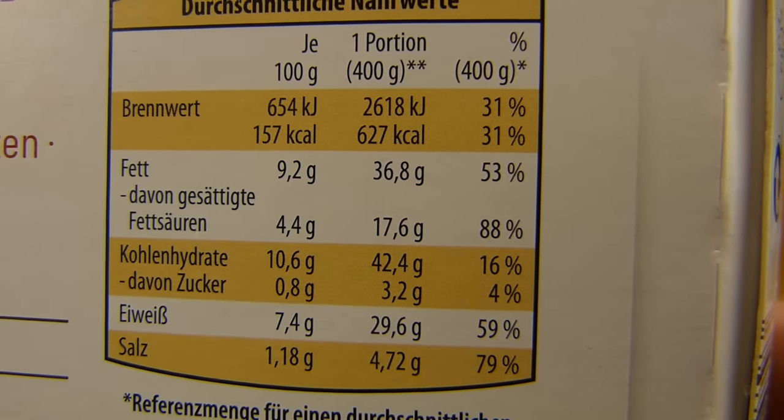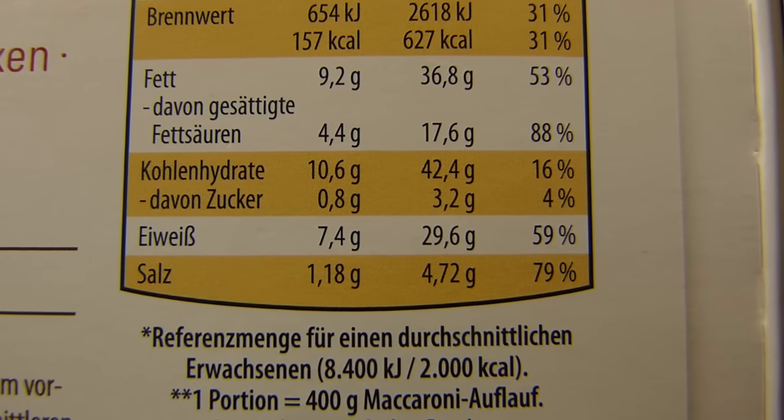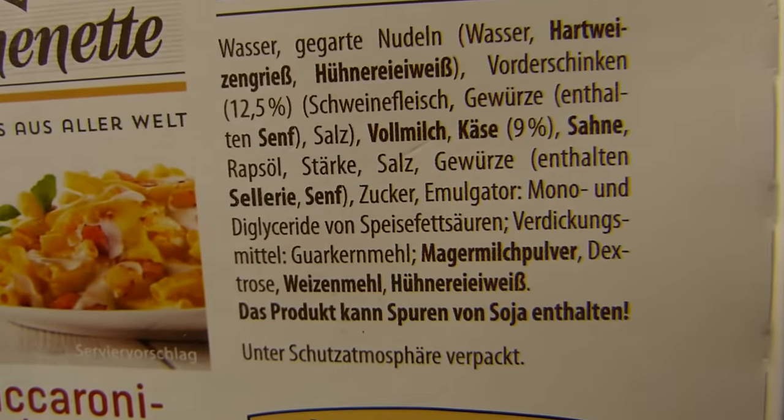Calories: 627. That is very high for 400g. Insane amount of salt and fat, of course. So it must be tasty.